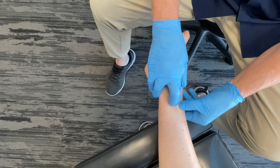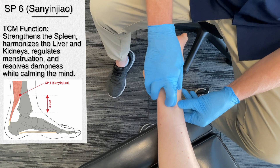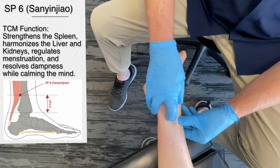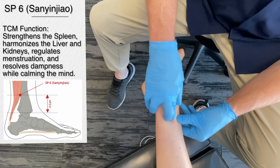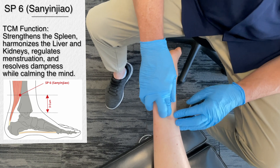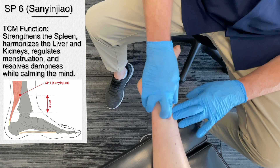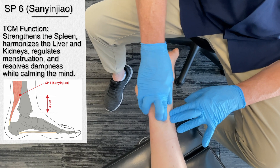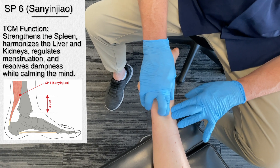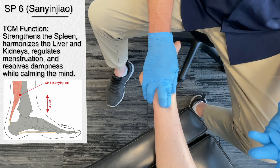Traditional Chinese medicine does not separate the emotional from the physical. This particular point is good for calming the mind and stabilizing the mood. It is used for managing stress and anxiety, and they also use it as part of protocols to help people stop smoking. In musculoskeletal terms, it's commonly used to alleviate lower leg pain, and in TCM they would also use this for pelvic pain — even though it's a distal point from the pelvis — because of the increase in neurological input to the area.